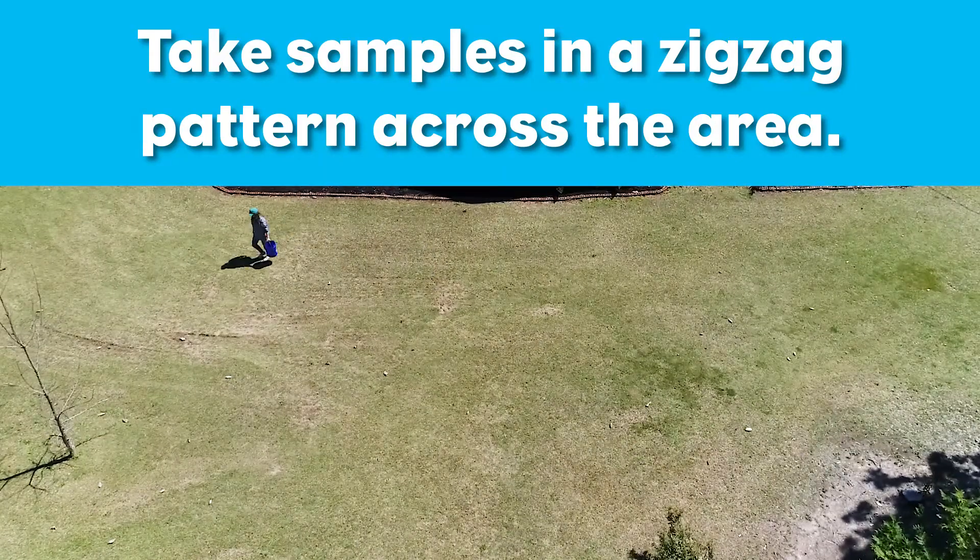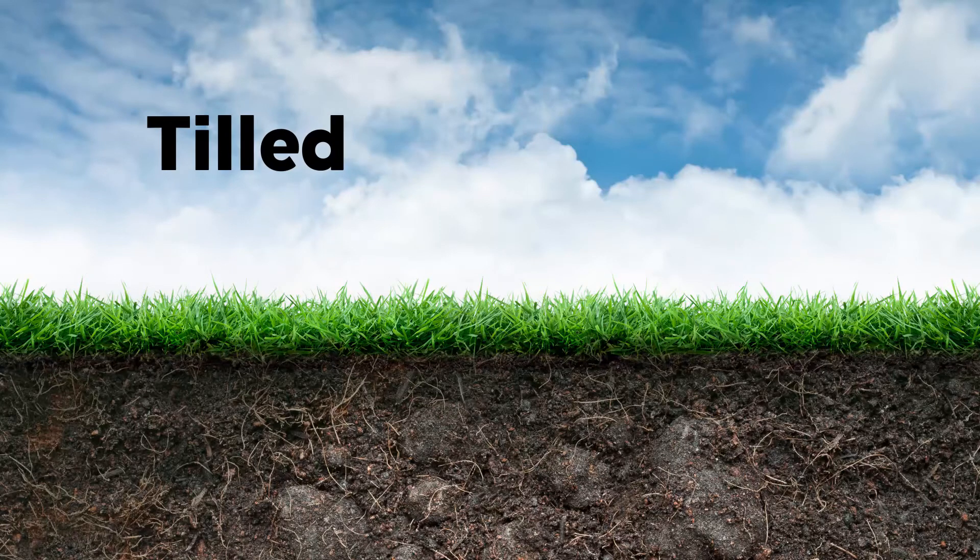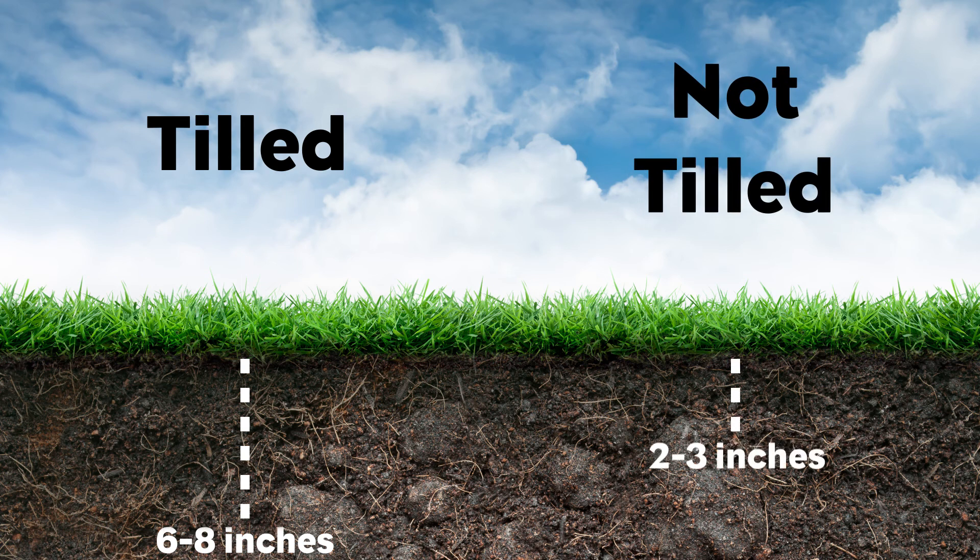The appropriate depth of a soil sample depends on the land use. For tilled areas, sample to the depth of the tillage, typically six to eight inches deep. For areas that are not tilled, such as established lawns and turf, sample two to three inches deep.